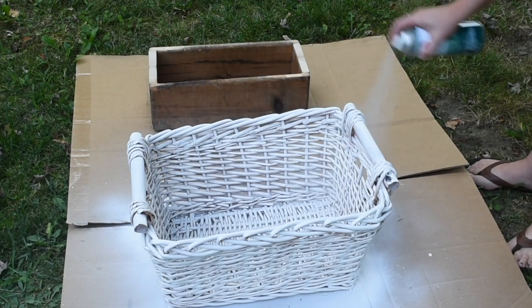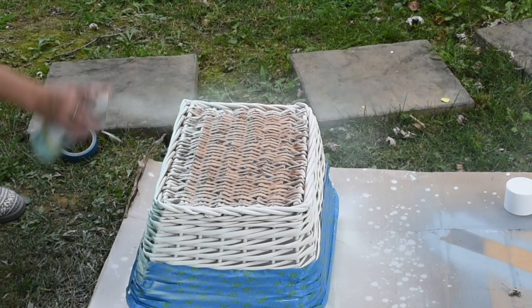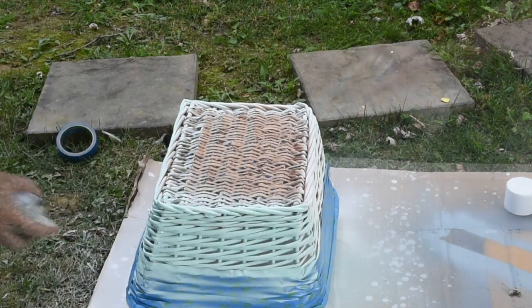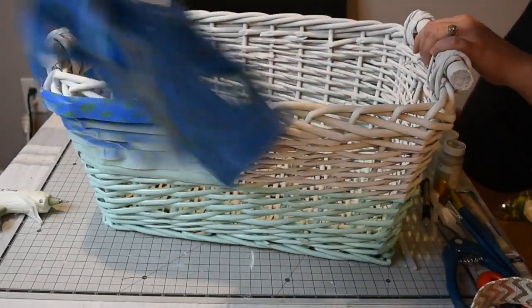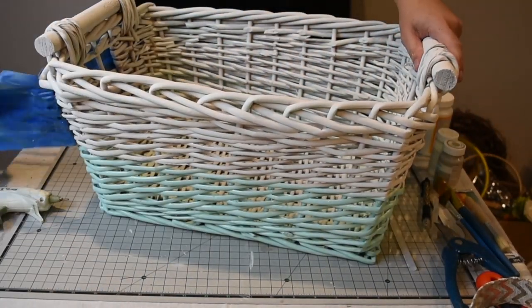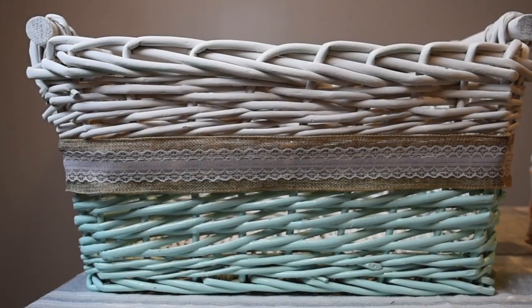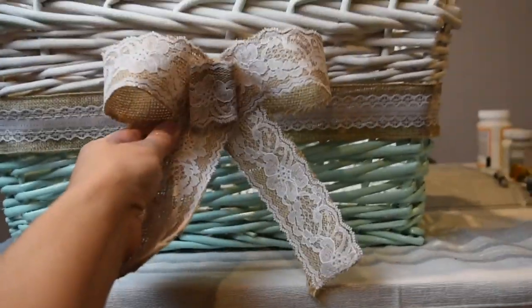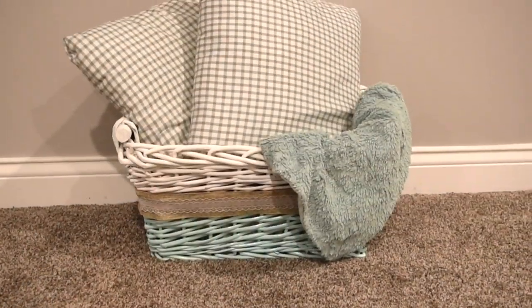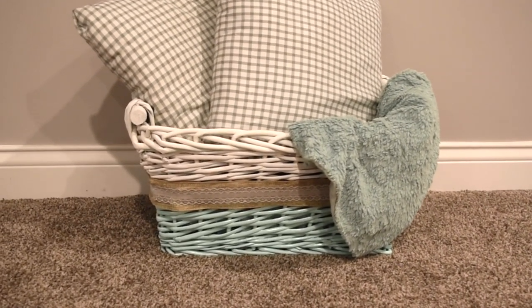I taped the top part off so I wouldn't get any spray on it, then used Rust-Oleum in Ocean Mist on the bottom — this is my favorite color in the Rust-Oleum line, and it's used throughout my entire house. I added a little burlap ribbon bow, and that's how the basket turned out. I hope you enjoyed everything I brought to you today. If you did, please comment, like, and subscribe, and I'll see you in the next one!